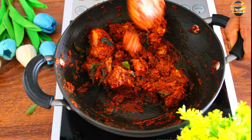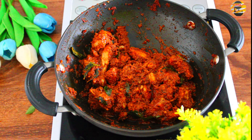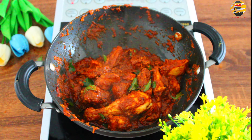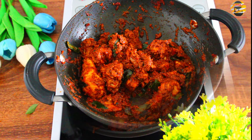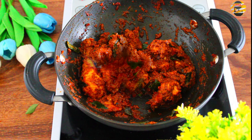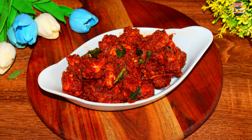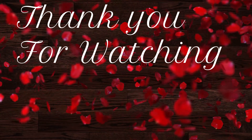Now it's done. There you go, delicious chicken ghee roast is ready to serve. Try it and let me know your comments in the comment box below. If you like this recipe then like, share, and if you haven't subscribed then consider subscribing to my channel. See you in the next video. Until then, take care and bye!